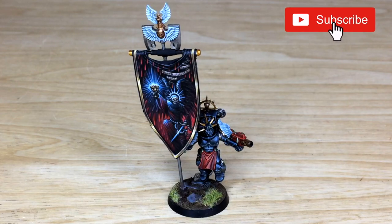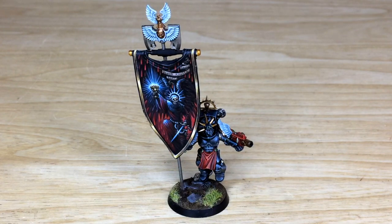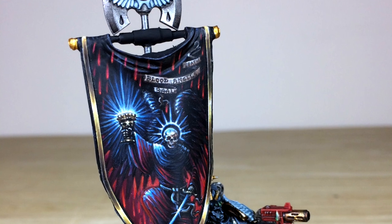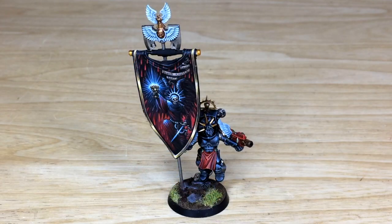Hey guys, hope you're all well and welcome to this commission completion video. We have an absolute treat for you today — an awesome alternate color scheme Sanguinary Guard Ancient with a custom freehand banner. It's an incredible job and we had the opportunity to work on one of our clients.